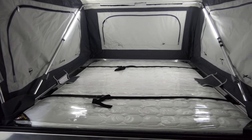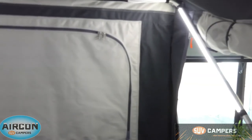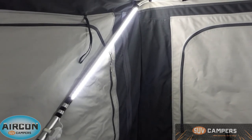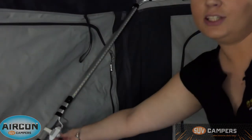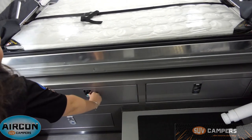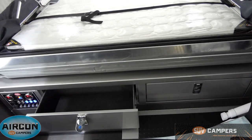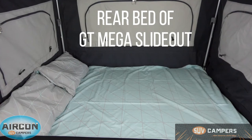Inside you can see we've got a queen-size inner spring mattress. It has straps over the bed so you can make the bed and not have to unmake it every time you pack the camper up. You've got two LED dimmers over the bed and two over the couch, controlled by a dimmer switch — you can turn them up quite bright or back down and off again. There are also two internal storage drawers for clothes and towels. The main bed is a 100mm inner spring mattress and the rear bed is an 80mm foam mattress — for kids, guests, or even the dog. It's quite big — you can probably fit one to two adults or two to three kids.